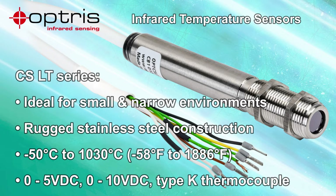The CSLT series offers 0–5V or 0–10V DC or Type-K thermocouple output styles and has an IP63 rating.